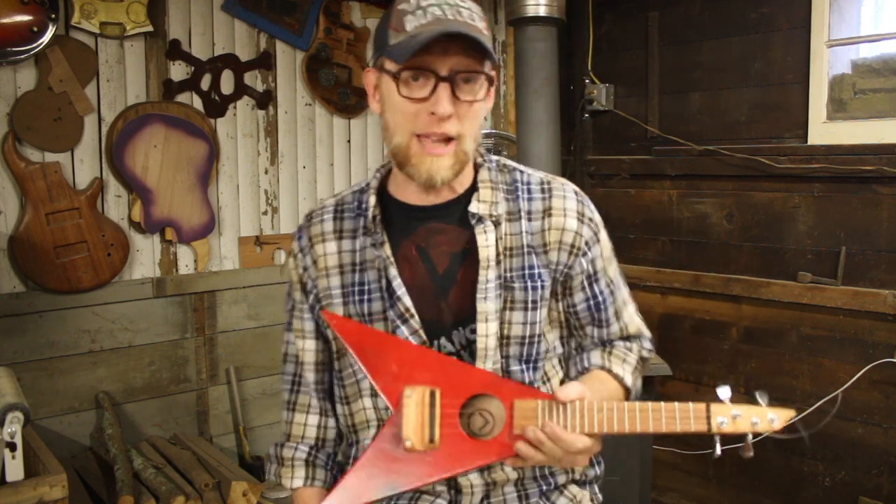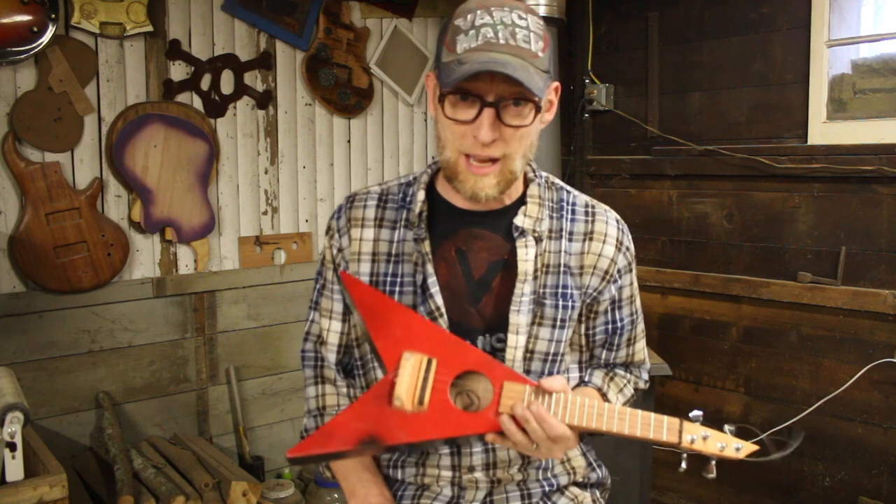Hey, it's me, Tim Swite. Happy Anti-Black Friday. This is my third annual Anti-Black Friday video.